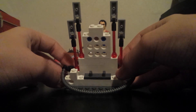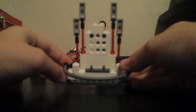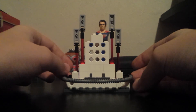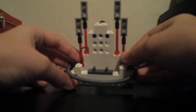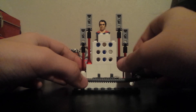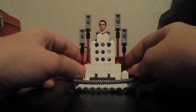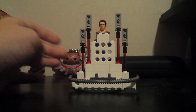Then I put decorations on it to make it look good. I will show you the decorations and what it looks like without them, because the decorations are just there to make it look better.